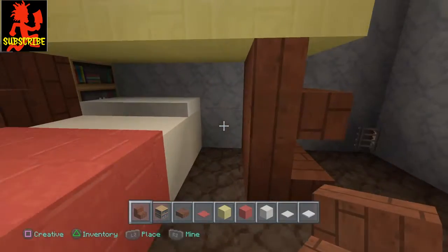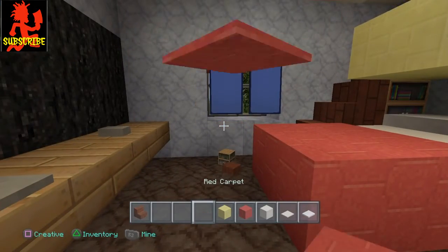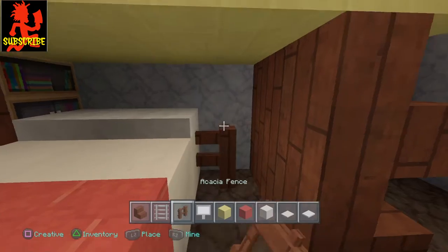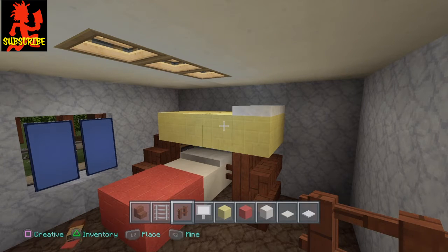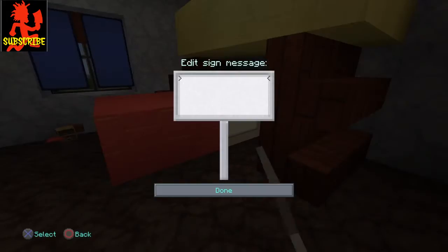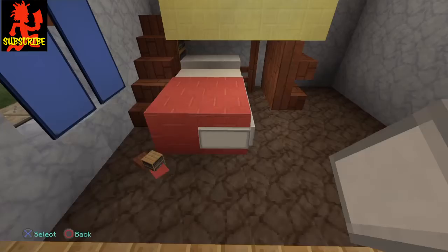All right, go right in here and we're going to put some support right here. Put your fencing just like that. Let's also put our signs around the bottom of the bed — now this is optional.